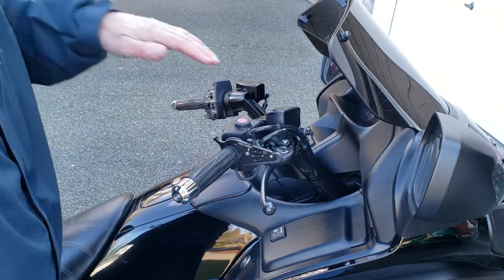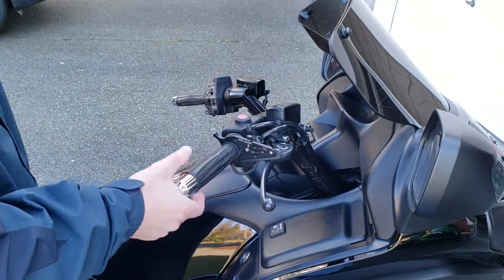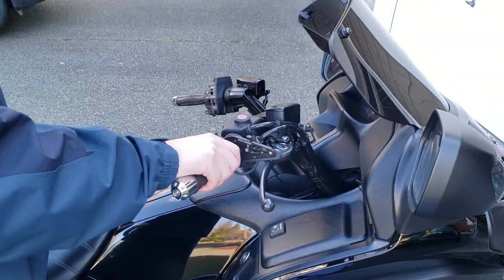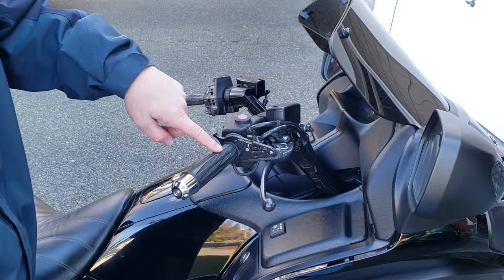Another example would be if you're going down a hill, you're going to notice your speed's picking up. What you'll need to do is just give it an adjustment like that. Or if you want to pick up a little bit of speed, you can give it a little bit more gas, use your thumb, push this up, and now it holds your throttle again.